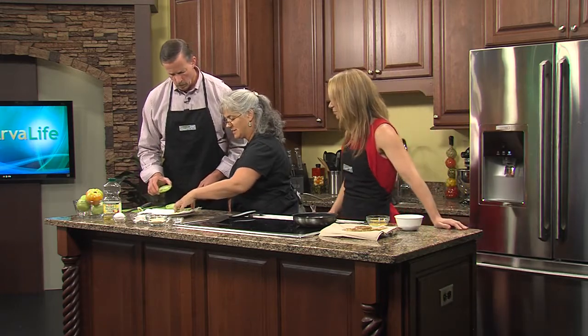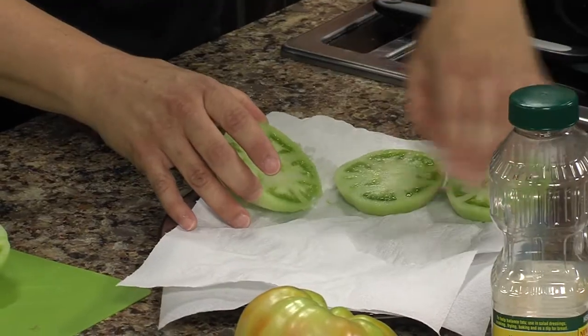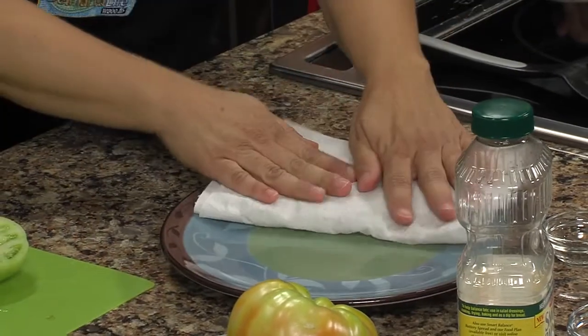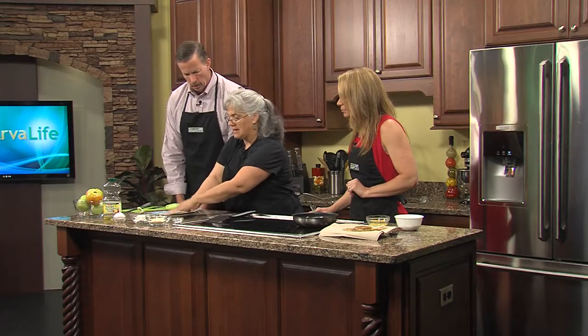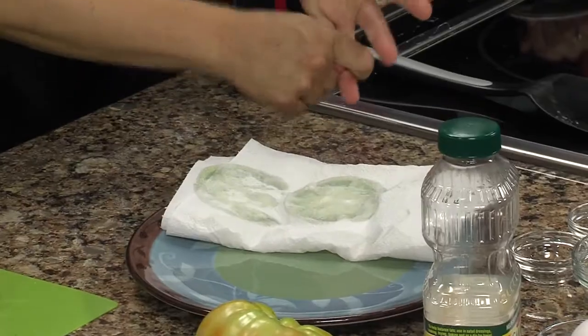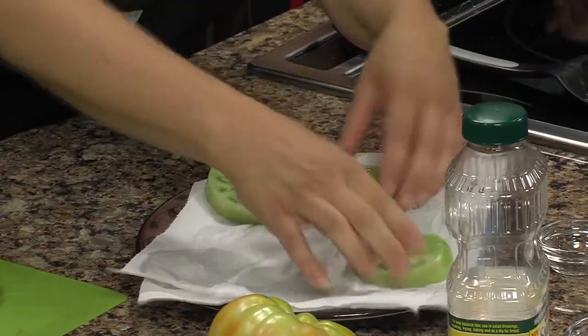What you're going to do on these paper towels is put the slices here. This applies to frying anything, not just tomatoes. See all that liquid? You want to dry that off with paper toweling. When you coat it, it won't stick if the surface is wet. This works with chicken, it works with fish fillets — anything you want to fry, dry it off with paper toweling.